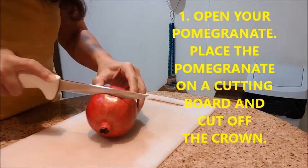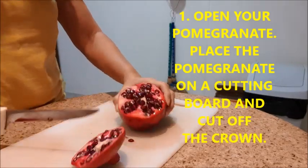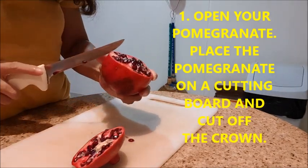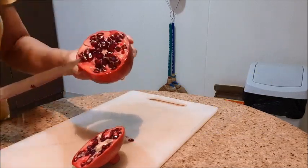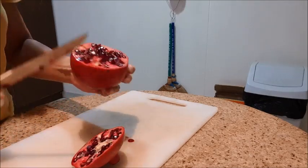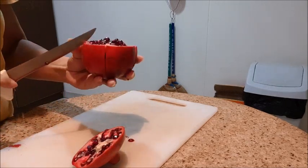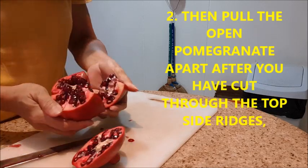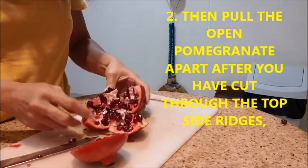Place the pomegranate on the cutting board and cut off the crown. After you have cut through the top and side ridges, your pomegranate will fall into a star shape — you can spot them from the top. After removing the crown, score the ridges from the top down and from the side, then pull the open pomegranate apart.